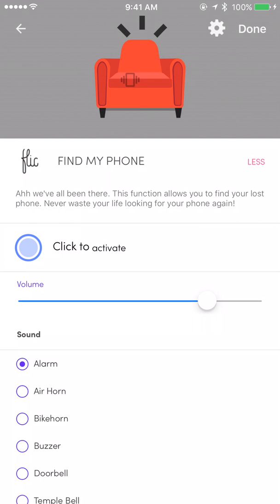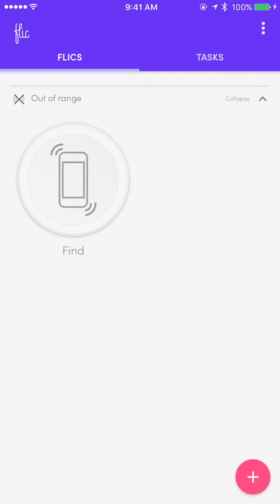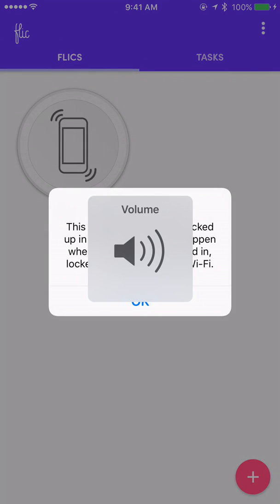Next, tap on the upper left-hand side where the back link is. Now give your flick button one short click. And as you can see, it connected.